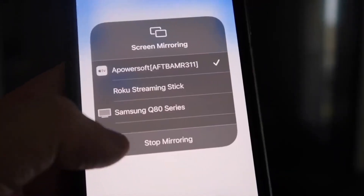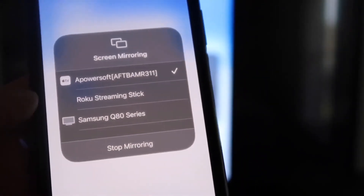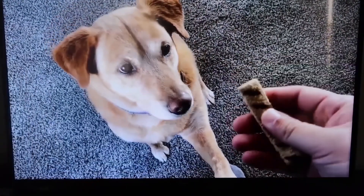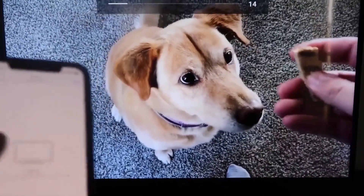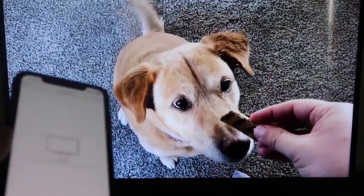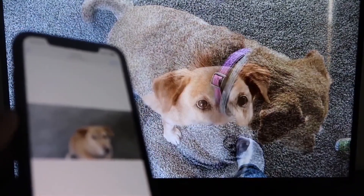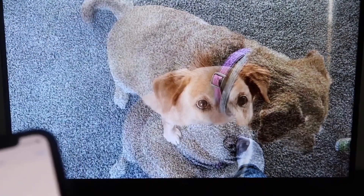If you want to stop mirroring, you'll just swipe down from the top right and click on that Stop Mirroring button. Let's go ahead and play something from my camera roll. It's playing directly from my phone right to the TV, just like that. And the great thing is the sound is coming from the TV and not from the phone. That's how you mirror your iPhone to your Fire Stick.